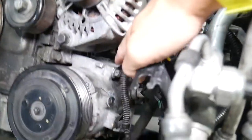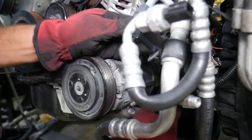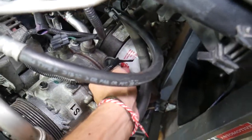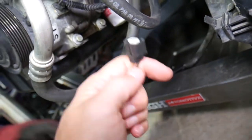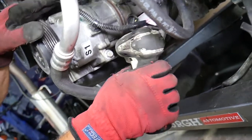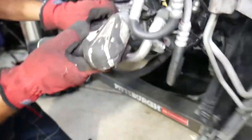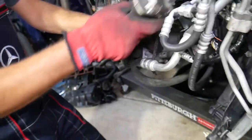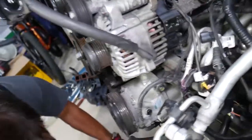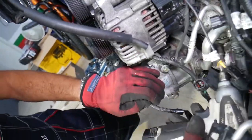There are also two bolts on top — one on each side — and you need to disconnect the AC switch wire as well. We noticed this wire is broken, which is why the AC didn't work on this car. Use a 12 millimeter socket. Do the top bolts first — if you do the bottom ones first, nothing will be holding the compressor when the top bolts come out.